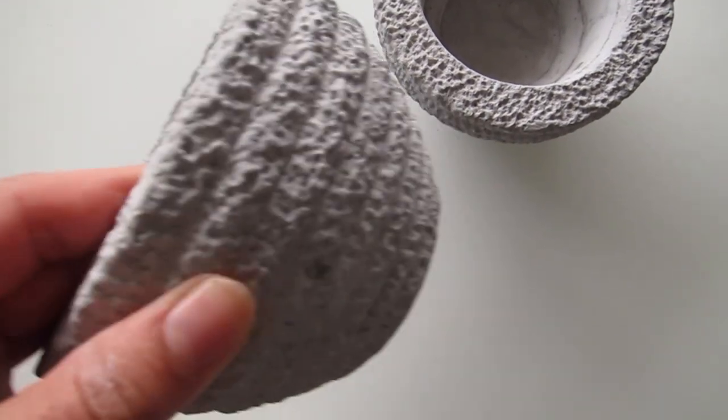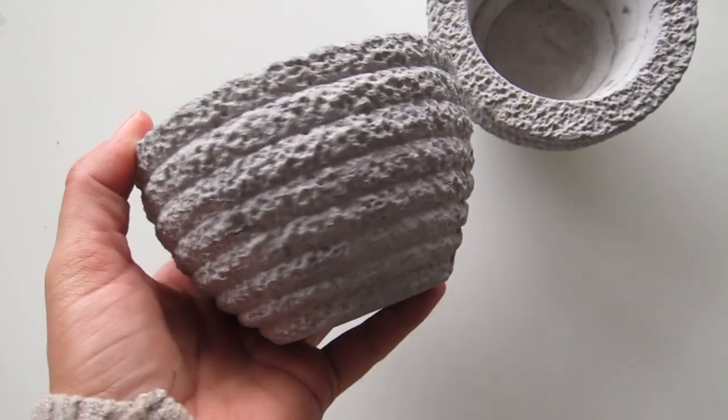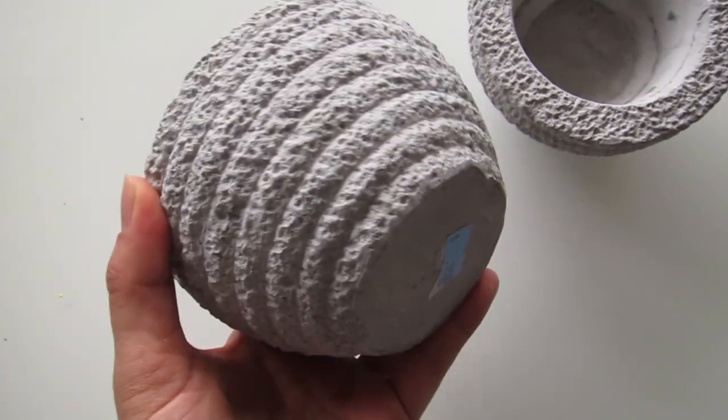Alright, another score is these beautiful stone-looking potting plants. And these suckers were 75 cents. Oh, yeah.